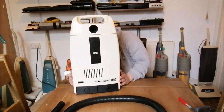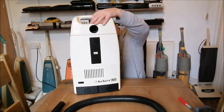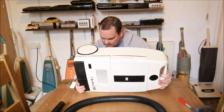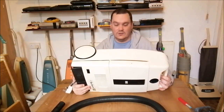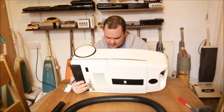The first thing I want to do is look at the ratings plate. Well, would you look at that - it's Spanish! How strange. There are two stickers on the machine's bottom. One of them is in Spanish - it says "algunos componentes son importados".